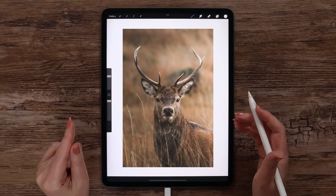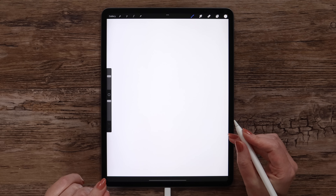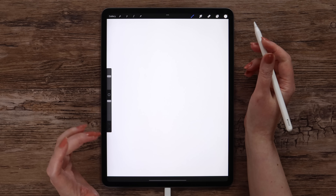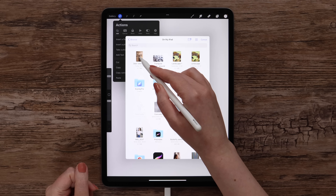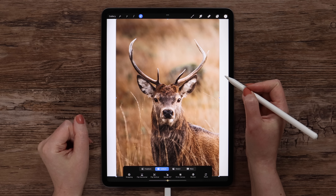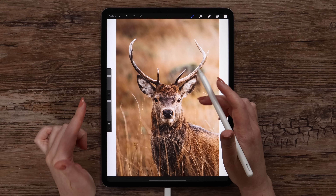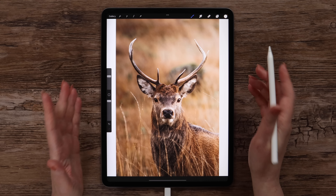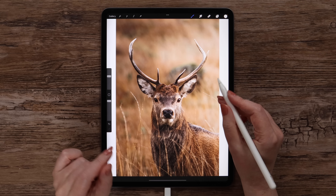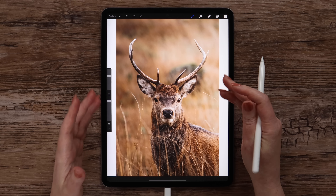First of all, we'll need a photo to work with, or it can be a drawing too. Let me import this beautiful image of a deer that I found on unsplash.com. One of the reasons why I picked this particular image is that it has a combination of light and dark shades, and also there is a way to paint only one side and use symmetry. But if you are using your own image, it actually doesn't have to be symmetrical — it will just make the process twice faster.